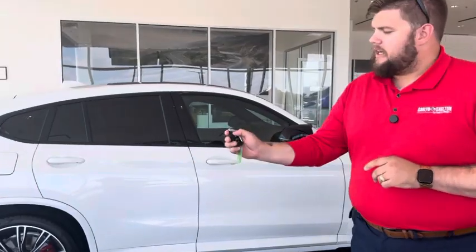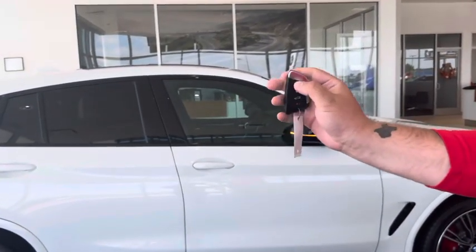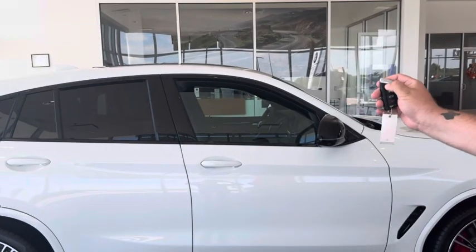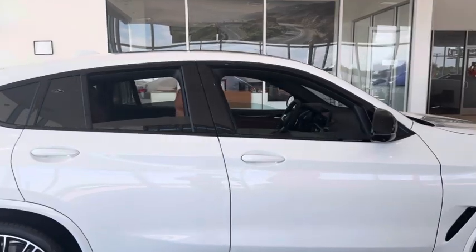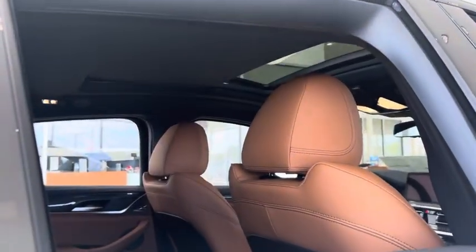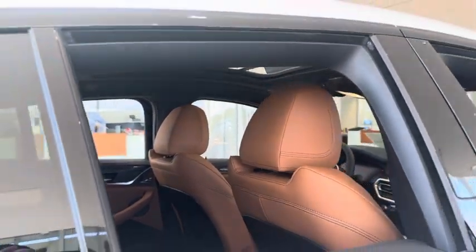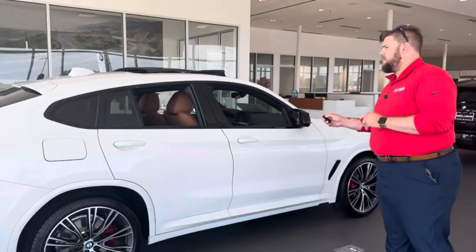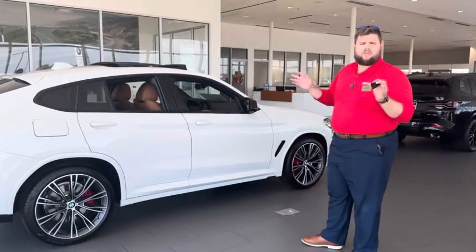What we're going to do is hit this little unlock button here. When I click it, I'm going to hold it down, and you're going to see all the windows and even your moonroof will open up.